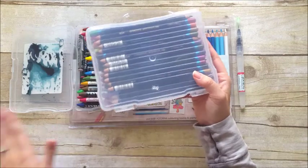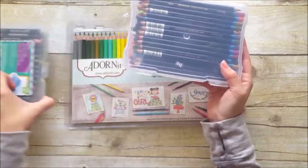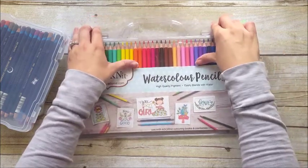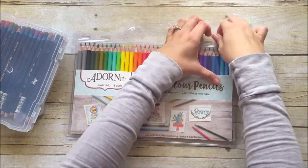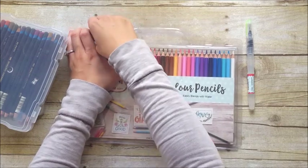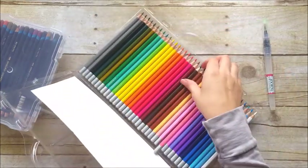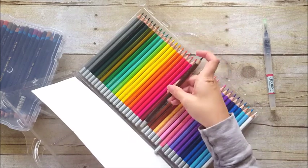I keep my pencils in these clear photo boxes, and I do have an empty one here for the Adornit pencils. Though I'm not sure if I'm going to put them in there because I noticed these pencils don't have color names on them. I need to figure out a system for identifying the colors to compare them to my color chart. The pencils just have brand information but no color information on them.